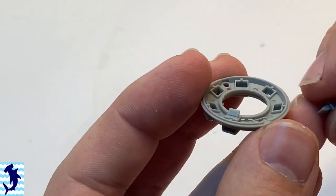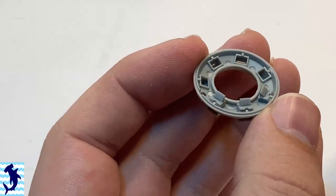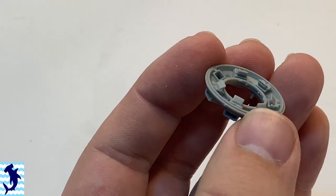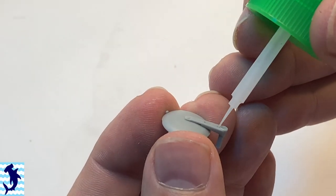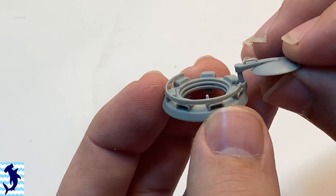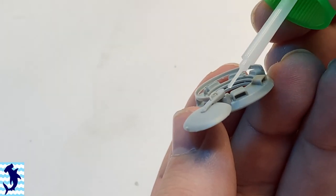Putting the commander's cupola together, you can see that the vision blocks are all separate components. I think if you were to build this without a figure in the cupola but have the hatch open, this is good detail to have — you'd be able to see the little bit of the vision block through the actual exterior ports. I will have a commander's figure in there, so you really won't see a lot of that detail, but it's nice that they provide it. It's a well-detailed part.